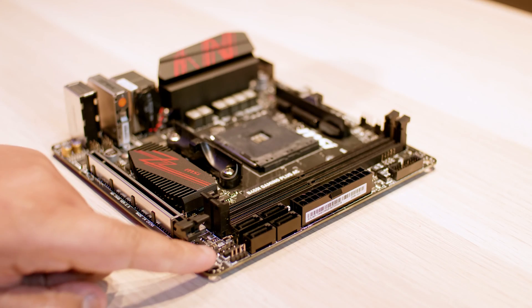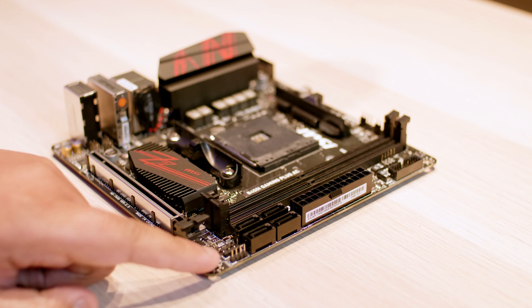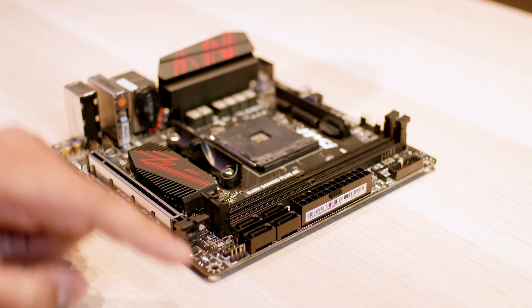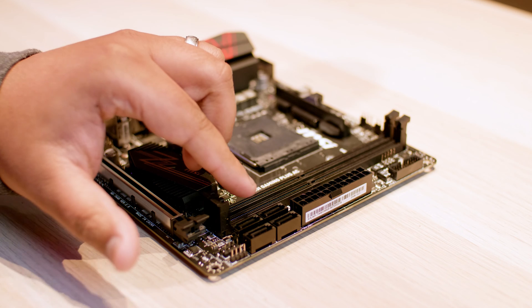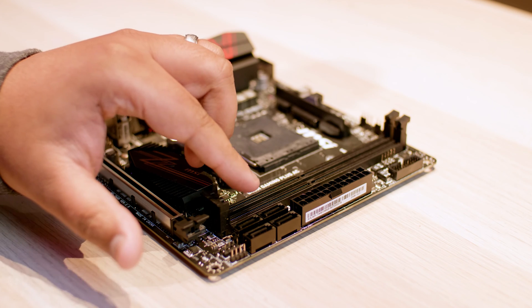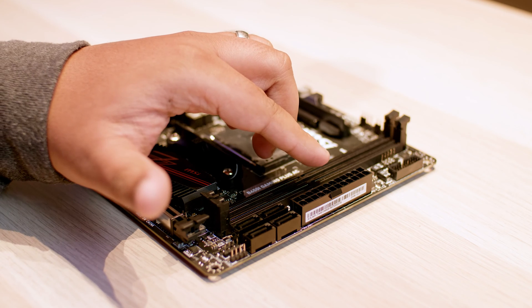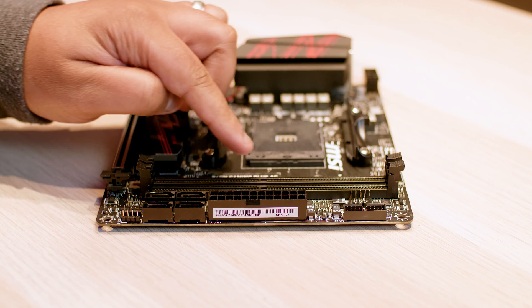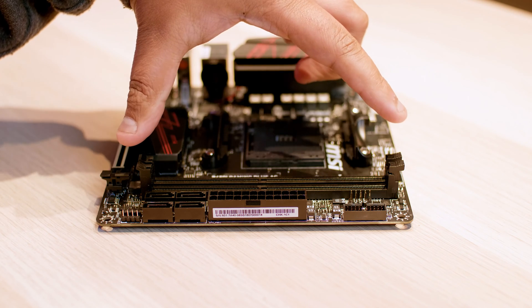You've got two RGB headers right here for all of your lighting stuff using Mystic Light, which is MSI's lighting software control. Next you've also got four SATA connectors for your drives. I'd personally use M.2 only. You've got your 24-pin power connector, which is pretty standard on every board, and you've got two full size DIMM RAM slots so you can RAM your motherboard.